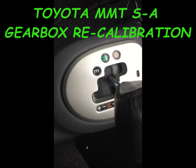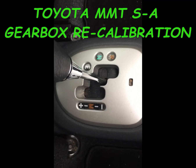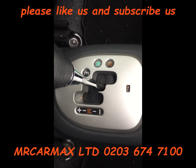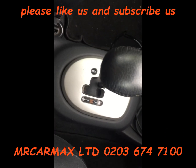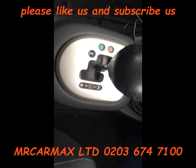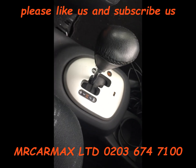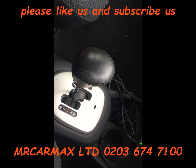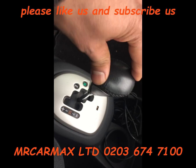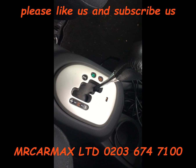This is a Toyota Yaris semi-automatic with an MMT gearbox. After maybe 30,000 to 60,000 miles, these gearboxes need a recalibration. Otherwise, when you put it in first gear and press the accelerator, it makes a jerk or jump — it's not very smooth when you drive. The same happens when you put it in reverse and press the accelerator.